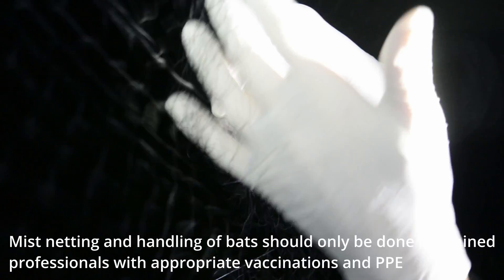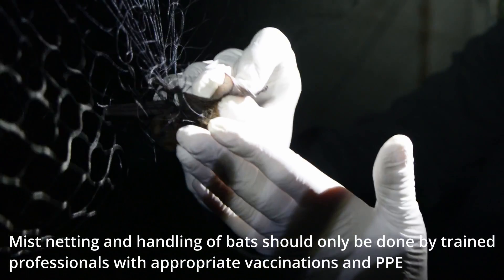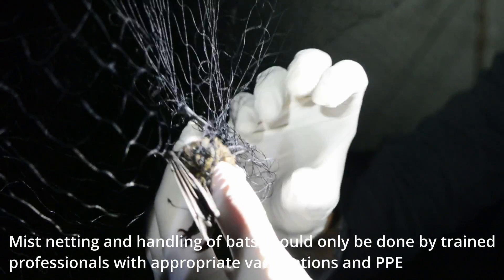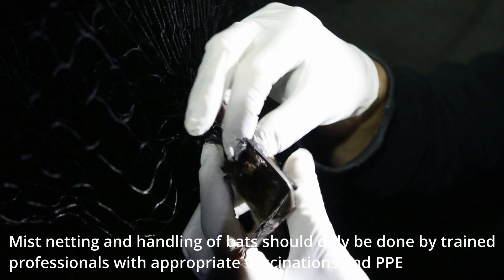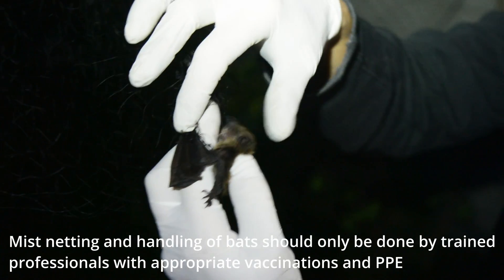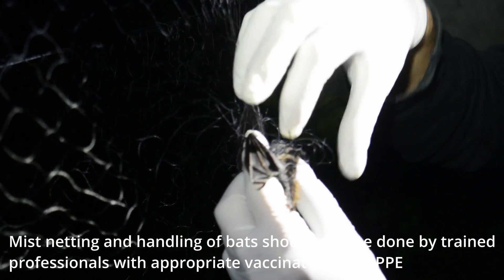I'm going to pull the bat slightly away from the net so it doesn't keep tangling. Now I need to take the net off the bat like you would a sweater. Often that means taking it off the head first. Then I've got to take the net off the elbows and over the wrist, just like you would a sweater.